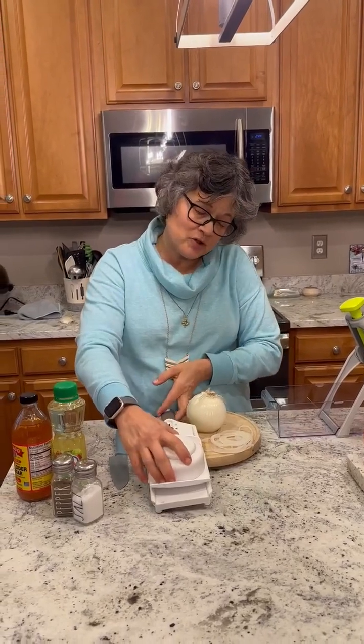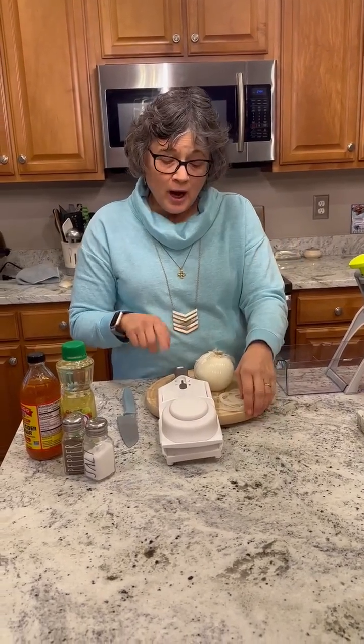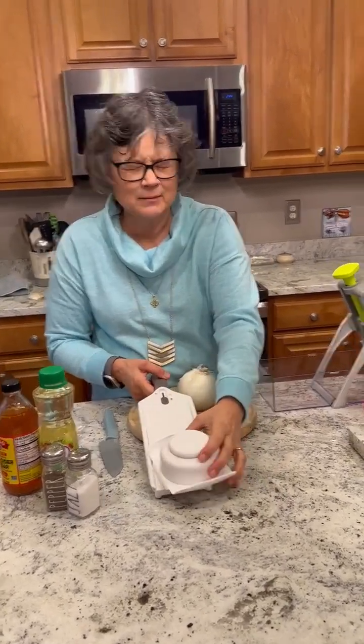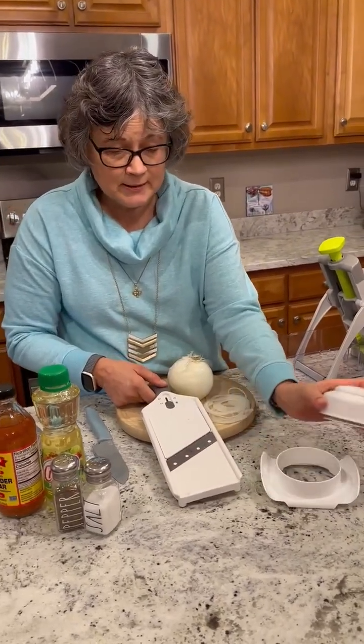I'm going to start with our super slicer. I'm going to make my mother's famous cucumber salad — famous in our family, not famous like famous-famous. The key to mom's salad is paper thin onions and paper thin cucumbers. So the super slicer — not the mandolin — the super slicer comes in three pieces.